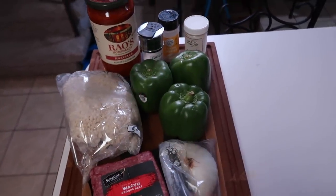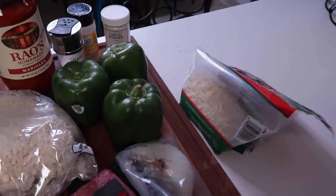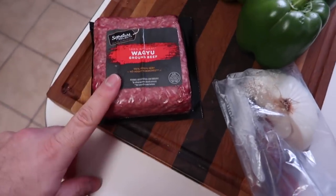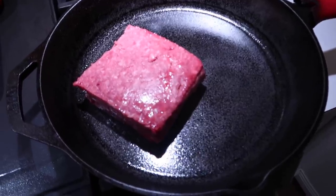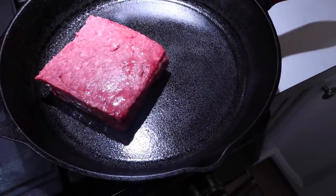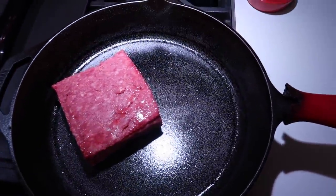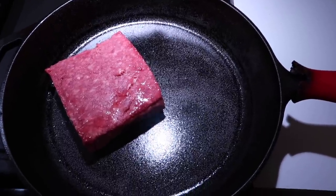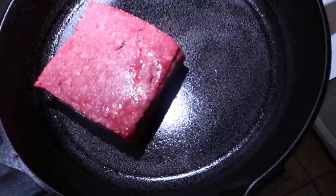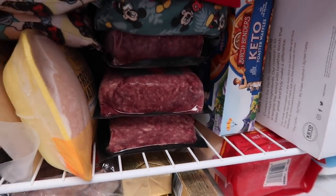I did forget something — I cannot believe I almost forgot cheese. I got this Wagyu ground beef maybe a couple weeks ago. It was on sale at the store — $5 a pound. Obviously it's more expensive than normal ground beef, but it's Wagyu, how could I not? I bought five or six pounds of it because obviously we are super bougie.